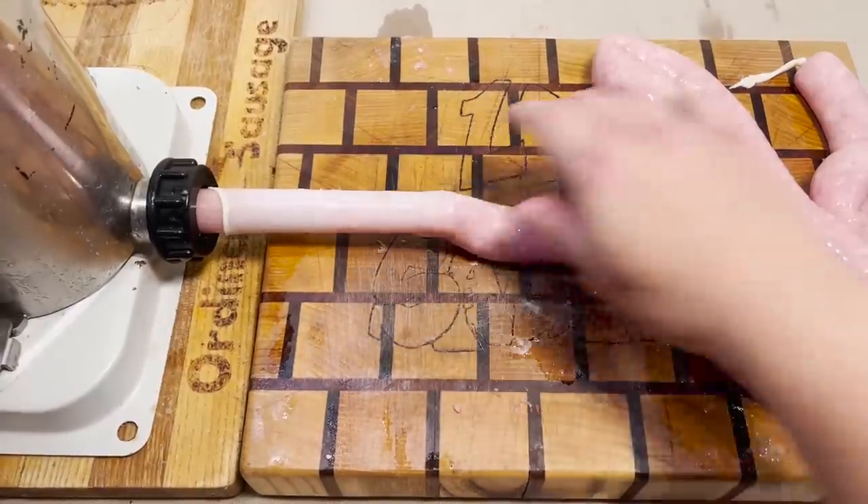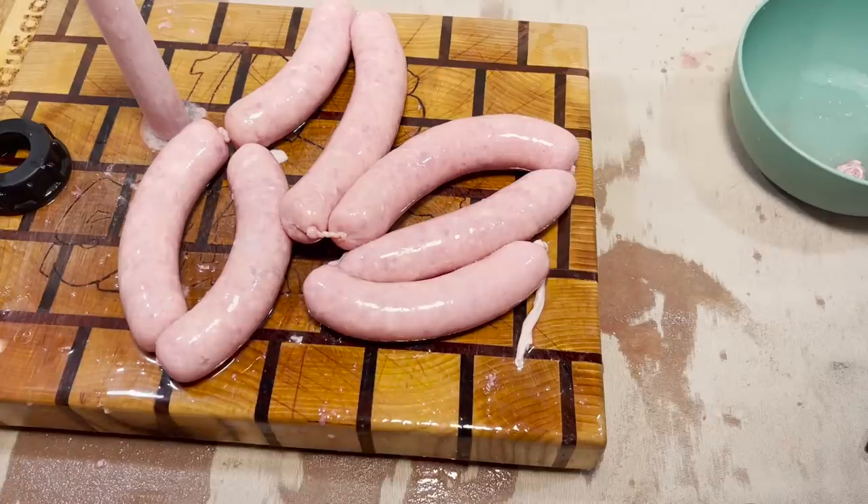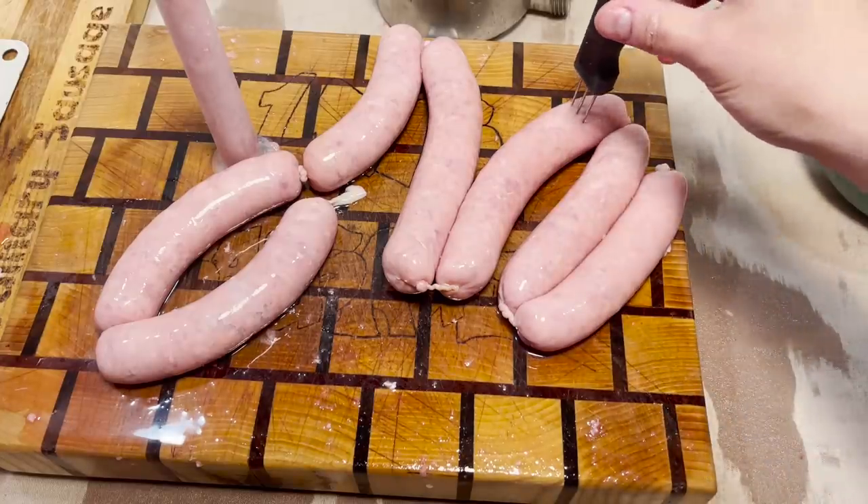And that's it. That's all the casing I got. This has been a very wet experience, shoving sausages out of that. I'm gonna poke half of them and see if the other half blows up.